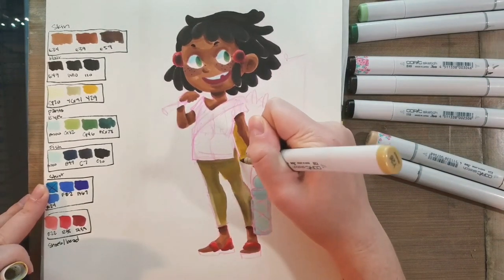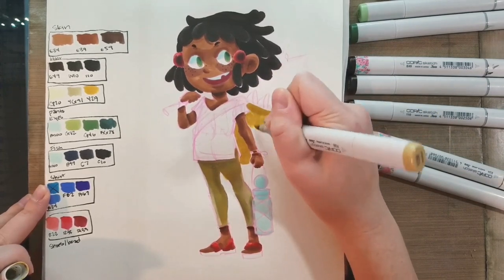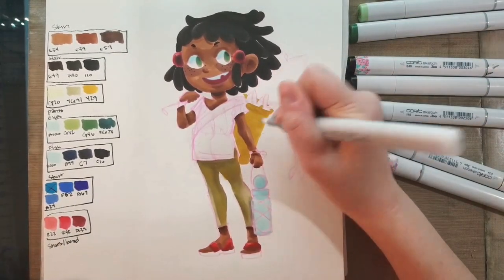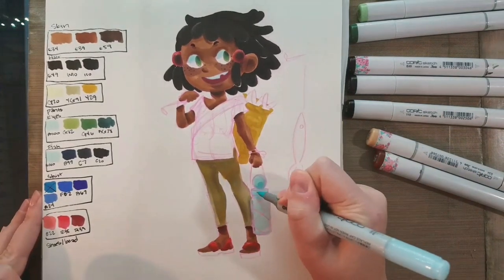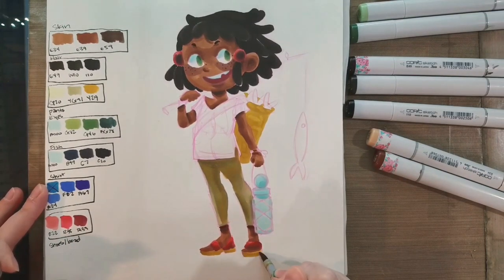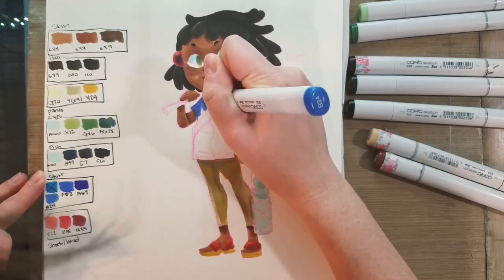Now I'm using that same mustard color to color in the straw basket she has on her back. This is a little Lilliputian lass — if you're interested in learning more about my Lilliputian world building, you can check out Lilliputian Living Volume 1 and 2, or read my comic Seven Inch Kara at seveninchkara.com or seveninchkara.tumblr.com. I pushed some of that mustard yellow back a little bit using the colorless blender.